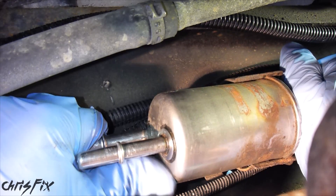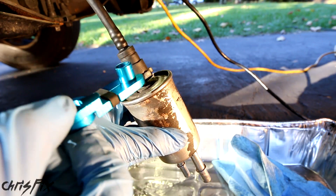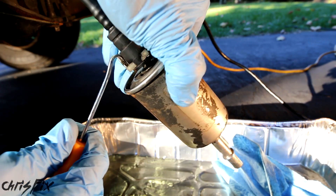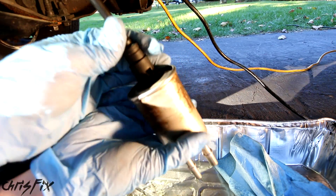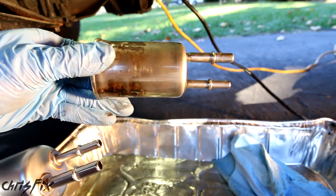Do the same for the other fuel line — it's that easy. Now let's remove the fuel filter so it's easier to get to that last fuel line in the front. Unfortunately our quick disconnect tool doesn't fit in here, so we're going to use a dental pick to pop this open and pull the clip out. With the clip removed, this will come right out.